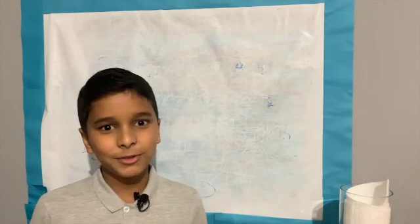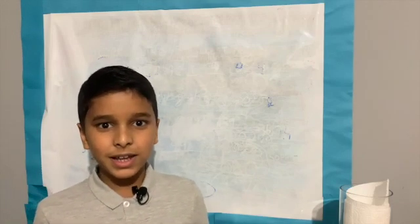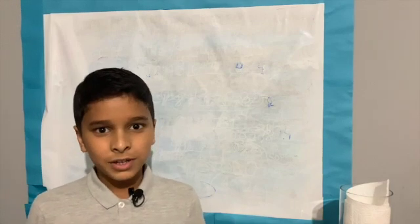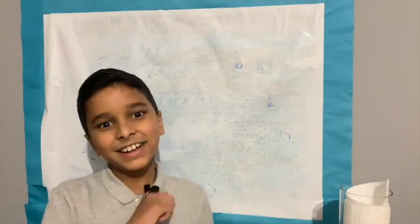Hello, welcome to Adam Decold's Mat. In today's video you will learn about adding and subtracting Roman numerals. So grab a notebook and pen and let's get started.